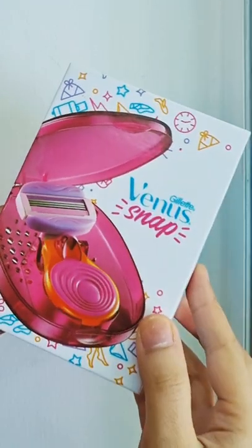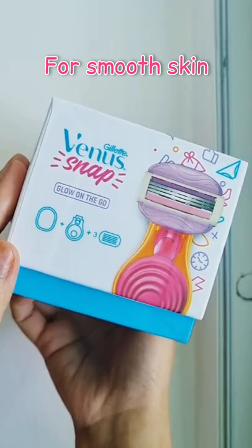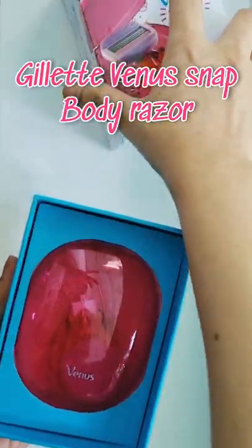Hi girls and guys, sweaty and itchy summers are back and it's very important that you stay hair free for utmost comfort. I want to share with you this amazing product — it's by Gillette, it's called Venus Snap.